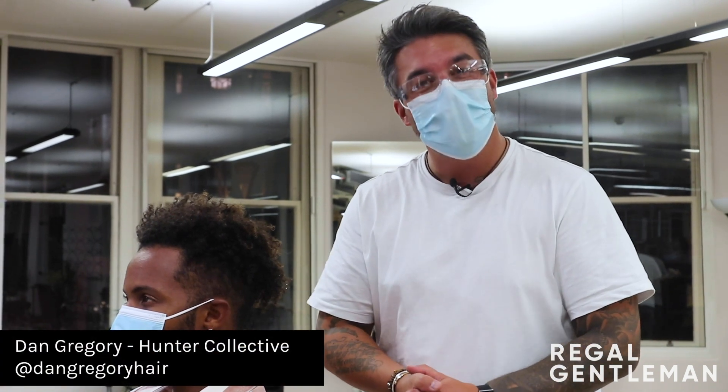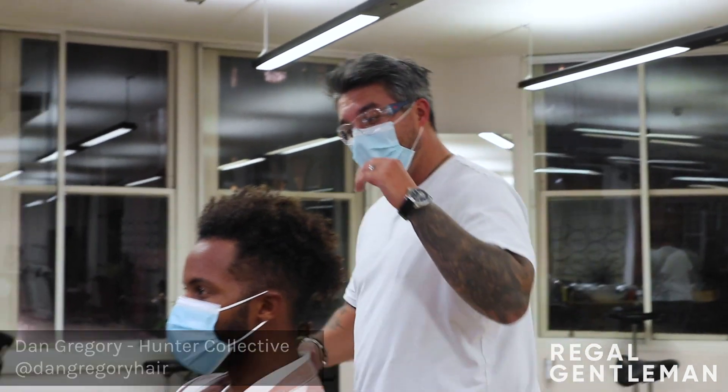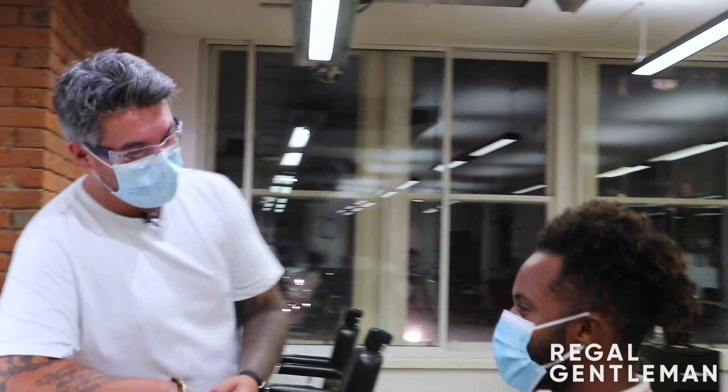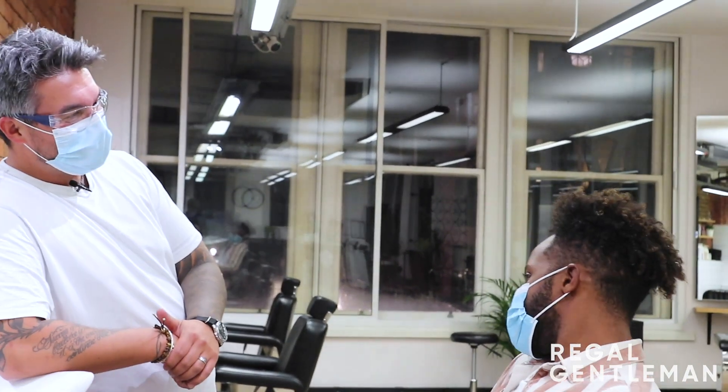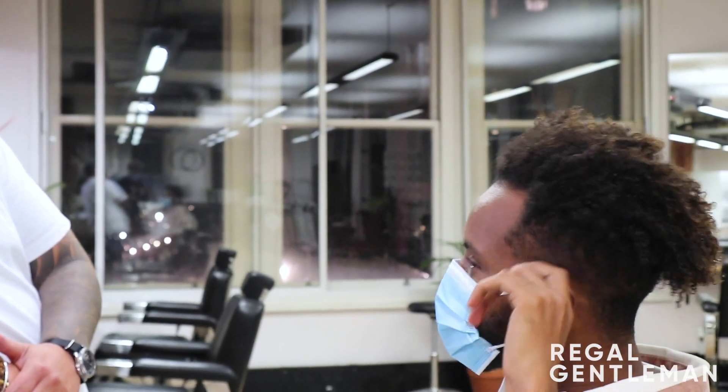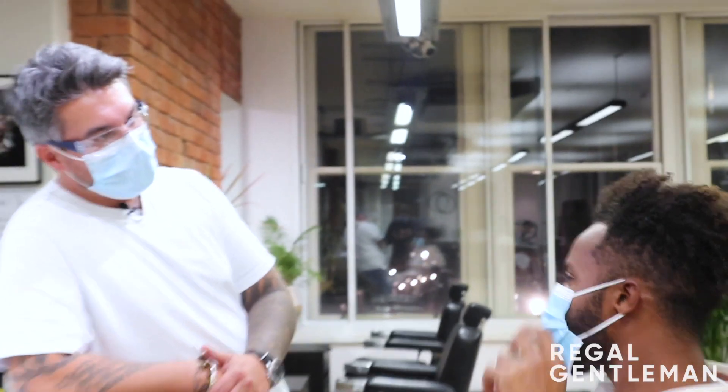Welcome back to the Regal Gentleman YouTube channel. Today we've got Clay in the chair. He's feeling like a skin fade, short back and sides.